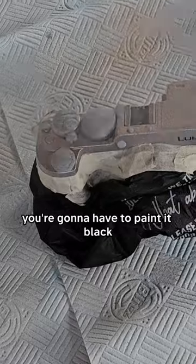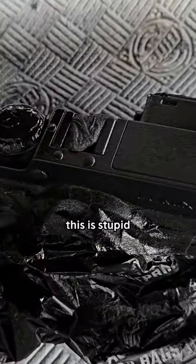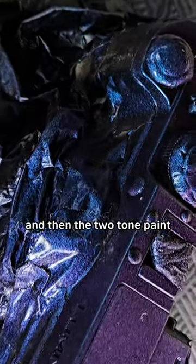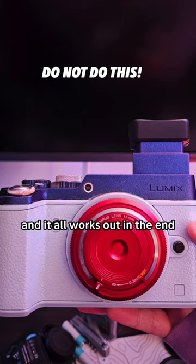And then you realise you're going to have to paint it black. And at this point you think, why didn't I just buy the black version? This is stupid. This is all going wrong. And then the two-tone paint actually comes out pretty nice and it all works out in the end.